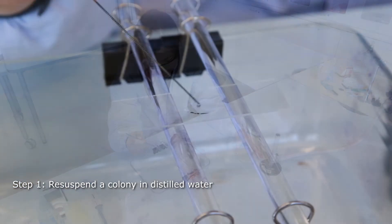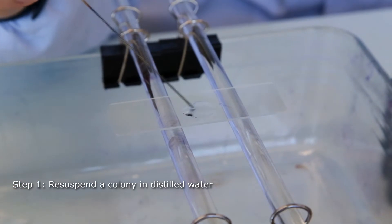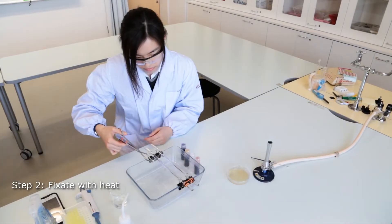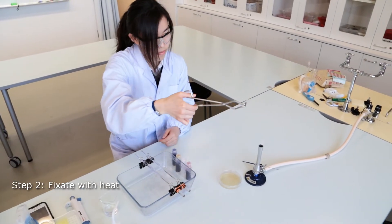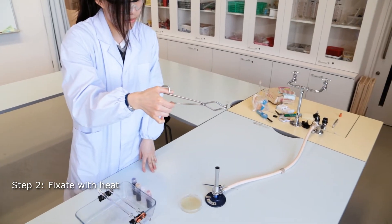To start the procedure, a smear of bacterial culture is applied to a microscope slide and heat-fixed. Heat fixation kills the bacteria and ensures that it won't rinse out during the various washes.